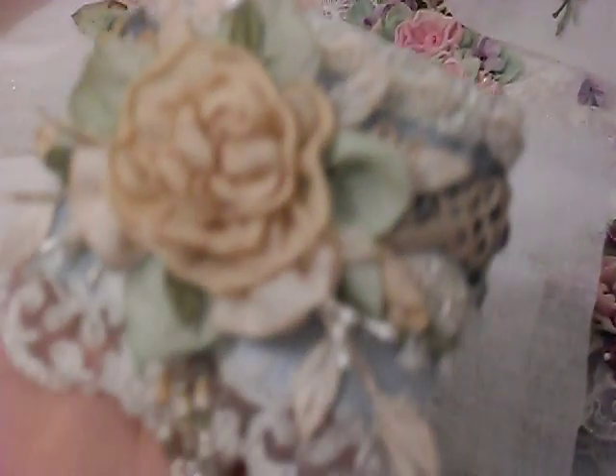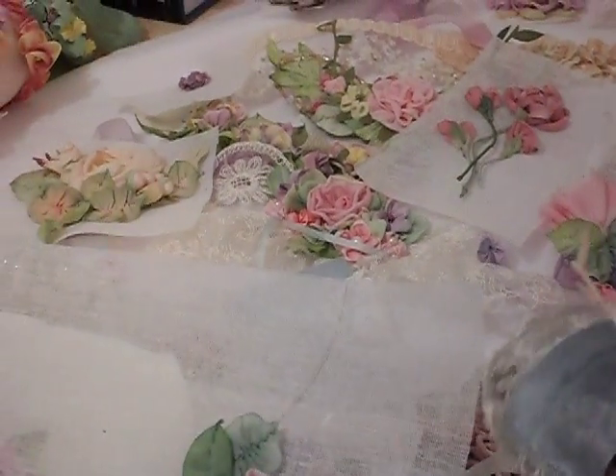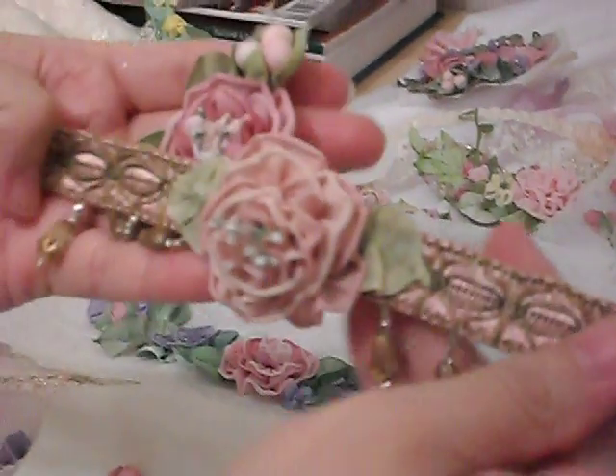I'm going to show you some close-ups of some things that I've made. I don't think you got to see a very good picture of this last night. And then here's a piece on crinoline, a little pen, a bracelet.